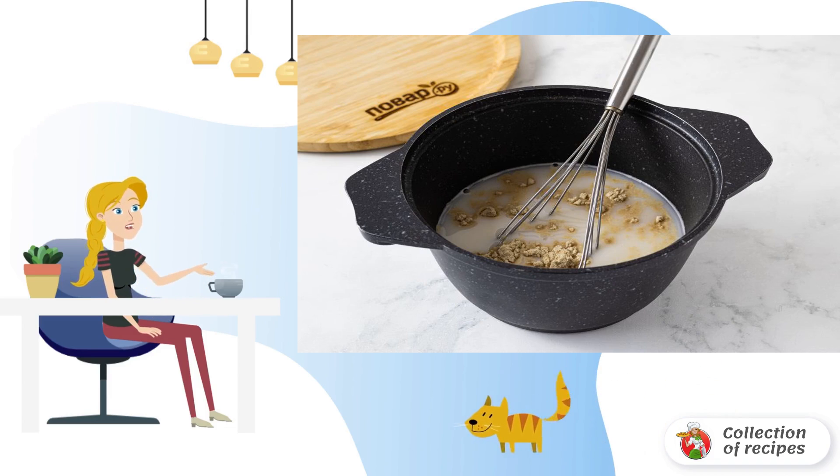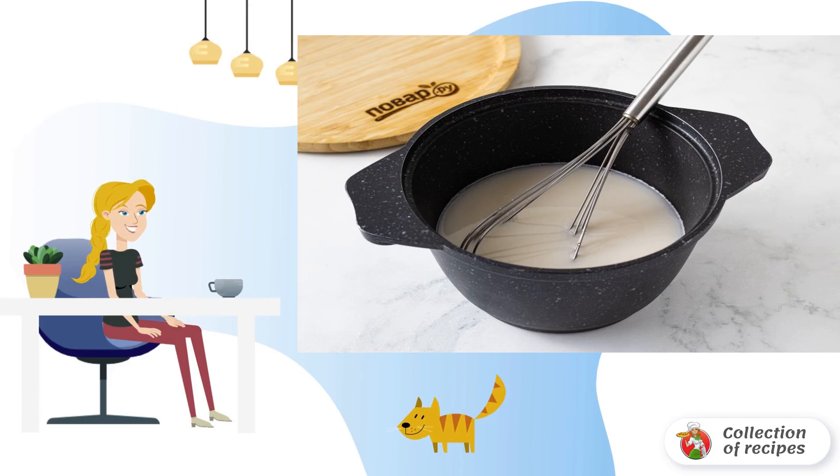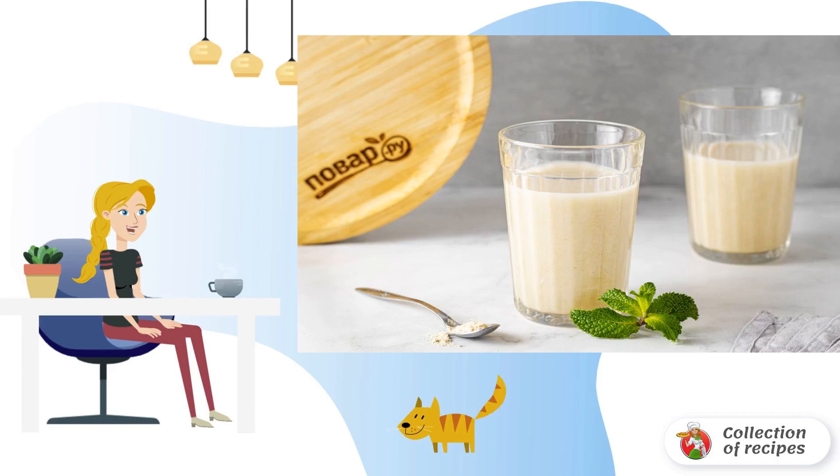Bring to a boil. Boil over medium-low heat for 5-7 minutes until slightly thickened. At the end, add Jerusalem artichoke syrup to taste. Mix everything together. The oatmeal jelly is ready.